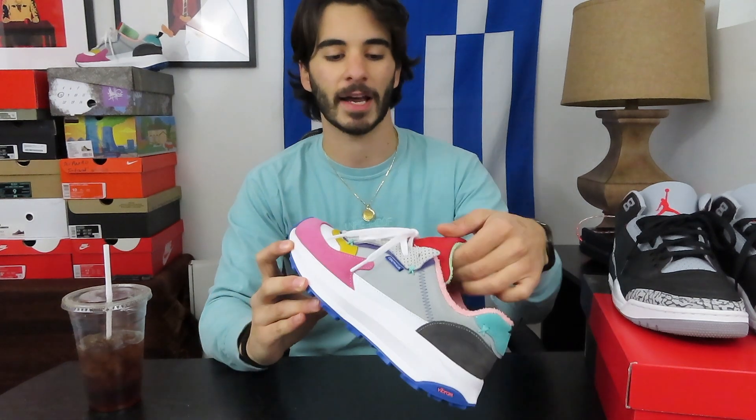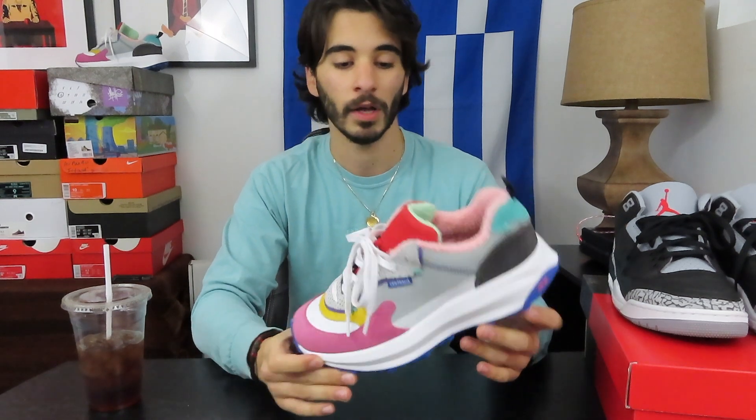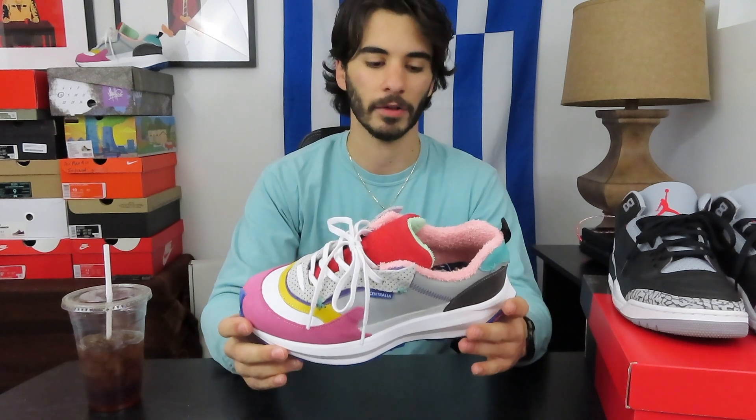Speaking of professional customs, if you guys haven't already checked out my video where I reviewed and unboxed the Mosh Centralia Runner, go ahead and check that out. I was really excited to unbox these and I'm really excited to have them in the collection. It's a fantastic shoe — seeing all the different colors and the shirt I'm wearing right now, you could probably match it up with almost any kind of outfit, which is kind of cool. It's very loud, very different, unique from any other shoe I own in the collection, and that's why I really like it.